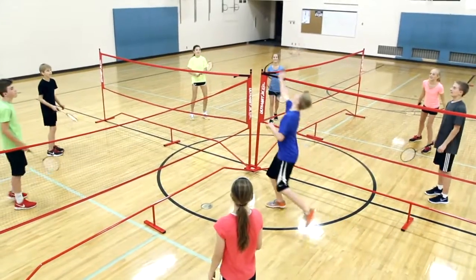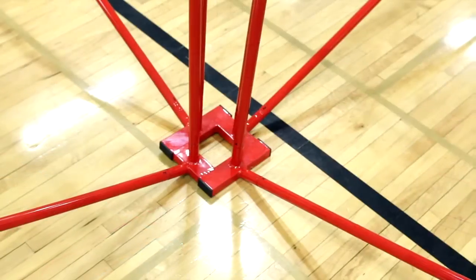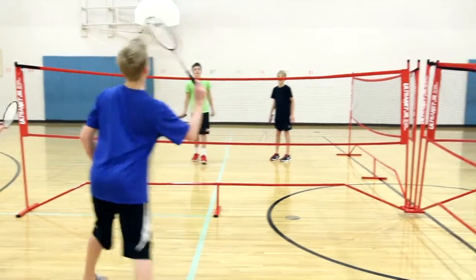Add four times the fun with Gopher's Alternet 4-Way Badminton Packs. Gopher's Alternet 4-Way Adapter allows four doubles teams to compete against each other at once, quadrupling the action and fun.